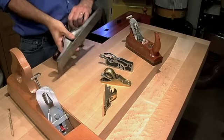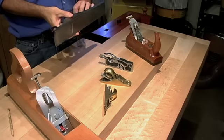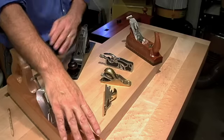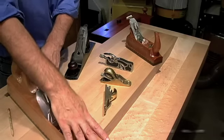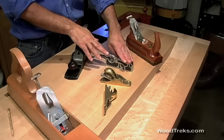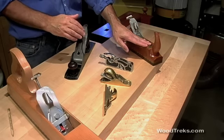In this segment we're going to talk about the wide variety of hand planes that you'll find in woodworking shops. One of my favorites is the number five jack plane, and we'll get to that in a minute. But you'll also find these large joiner planes in a lot of shops, these block planes, rabbit planes are very useful, and this smoothing plane.